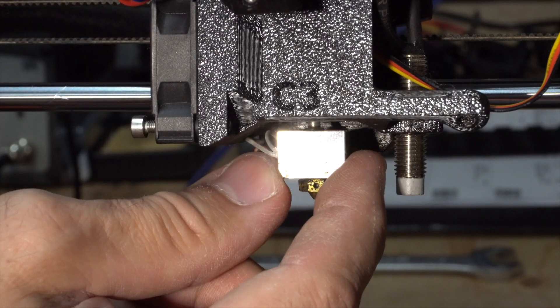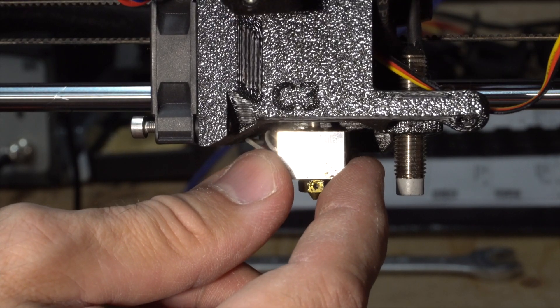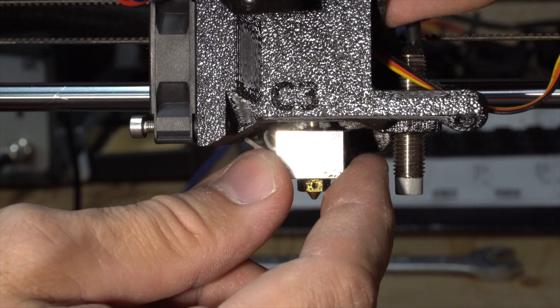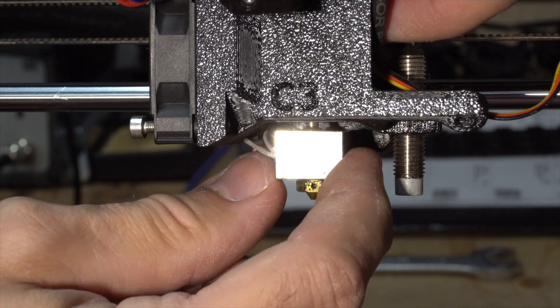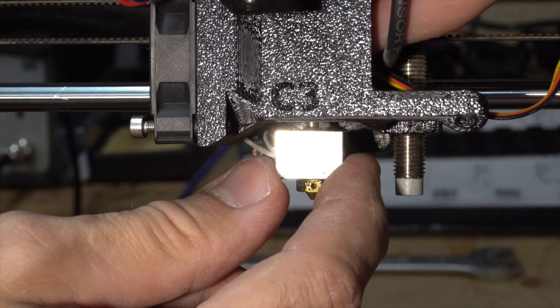The heat break moves. I'm putting my finger here to feel if the heat sink moves — it doesn't. So the heat sink doesn't move, which means the heat break is moving inside the heat sink.